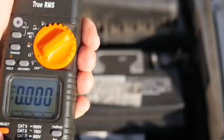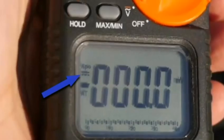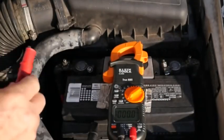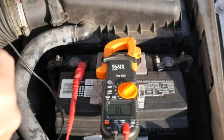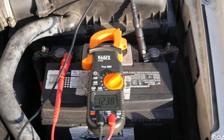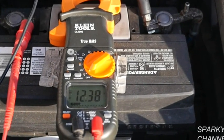To test DC voltage, put your voltage meter on voltage, then press select — you'll see the DC symbol. Now take your red positive lead and put it on the positive terminal of the battery, and take your common lead and put it on the negative terminal of the battery. The reading is 12.38 volts DC.